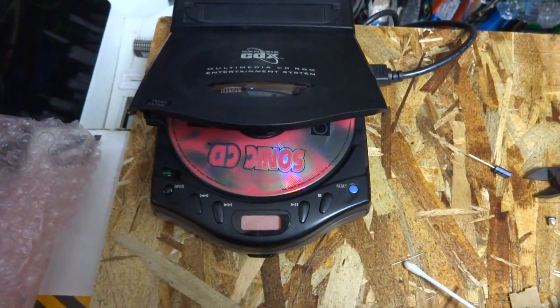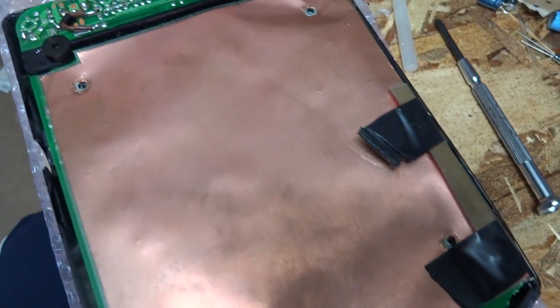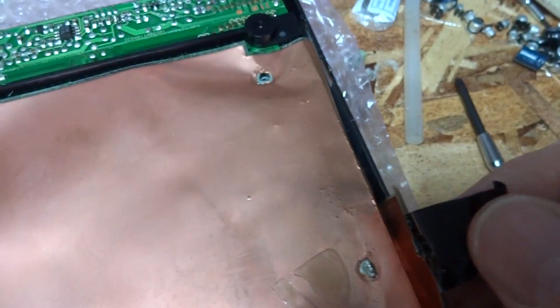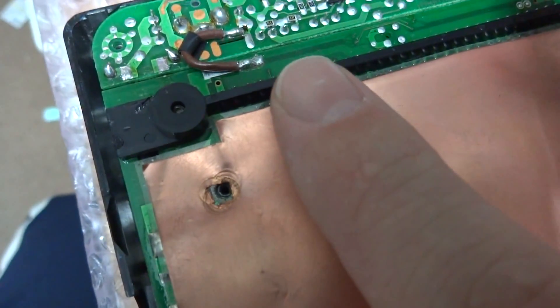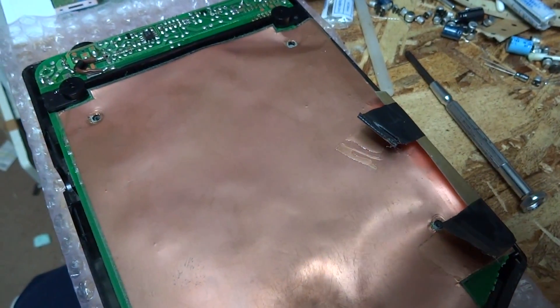All right, so here we are with the back cover off on the CDX, and you can see that someone has been in here before. There's some electrical tape — this looks like it's been played around with a long time ago. That electrical tape seems pretty dried up. You can see there's a detached solder point here for this grounding shielding, and in the back we've got a jumper wire going on. Yeah, somebody's been in here before and done a little digging around.